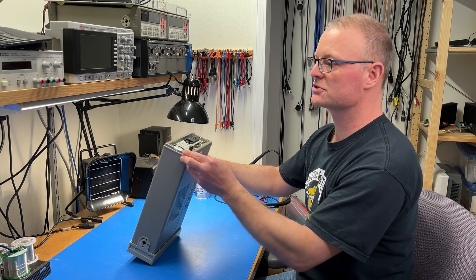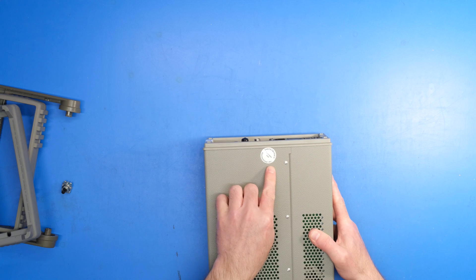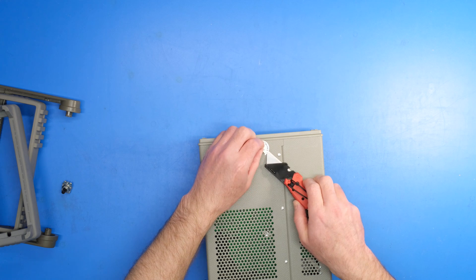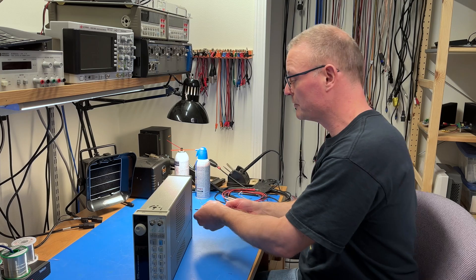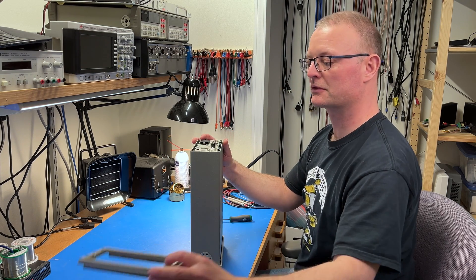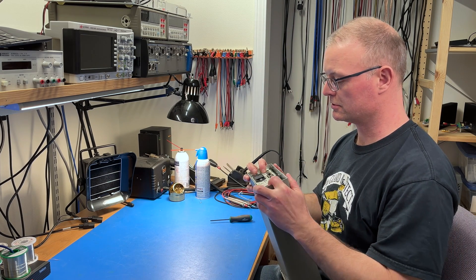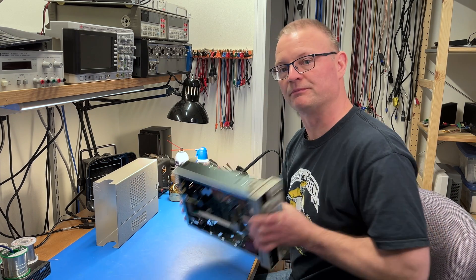And that exposes a couple of Torx screws. One is hiding behind this calvoid, and then there's a screw underneath here as well. Let's remove those calvoid stickers here. Yep, there's a screw there. The screws are all Torx T15, and once you remove the two from the back and the one at the bottom, you can pull this bezel out of the way. And now the cover should just slide right off. There we go — we're in!